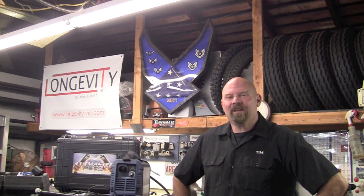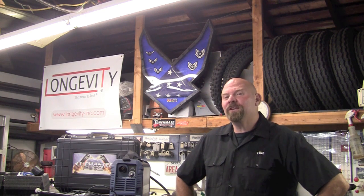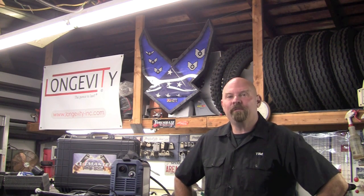Welcome to Longevity's Welding Channel. I'm Tim Roble and today I'm going to take you through the setup of the Thermal Dynamics Cutmaster 42.